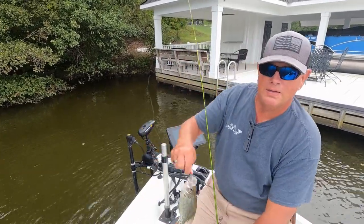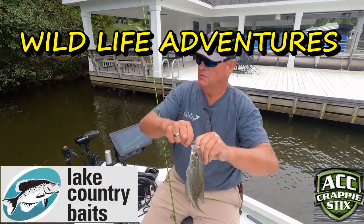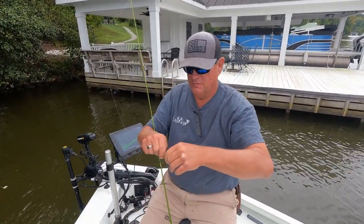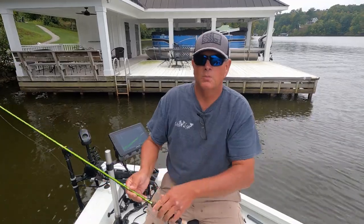All right, what is happening people! Crappie here, caught him on a swim bait — we are back to the lake today doing some crappie fishing. Boom, first fish of the day, caught him on that Virginia Shad color on the swim bait. We're back!